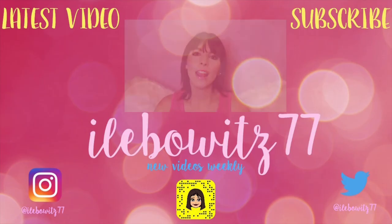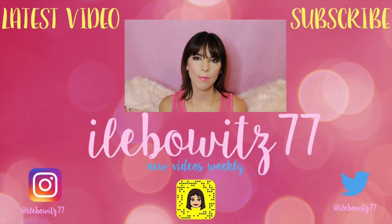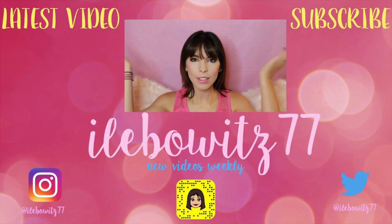And that, guys, completes this quick Mean Girls tutorial for you. If you enjoyed this video, be sure to give it a thumbs up and subscribe to my channel for more videos just like this every single week. And if you're not already, be sure to follow me on all my socials — I will leave them linked down below. Happy October 3rd!